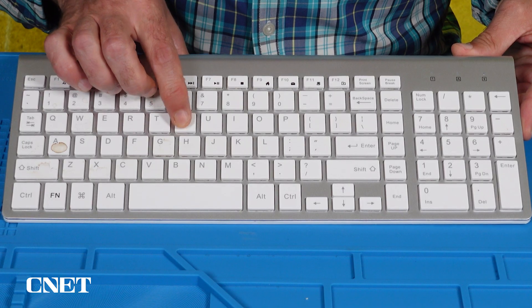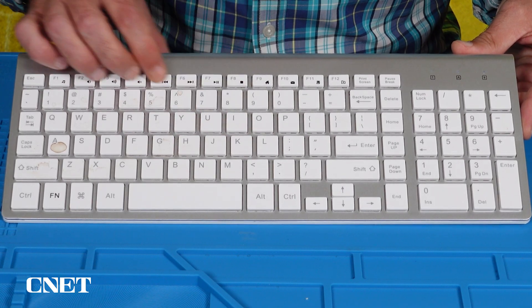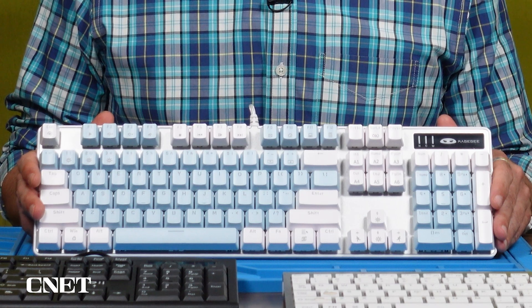How are those sticky keys treating you now? If one or more keys is still sticking, you may be better off removing those key caps to clean underneath. But be careful — not all keyboards were made to be taken apart. A mechanical keyboard like this one is made to be customized, so removing the key caps is easy.